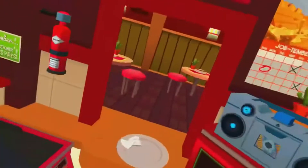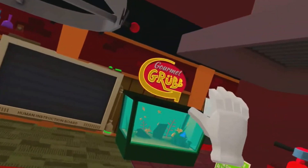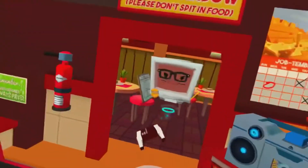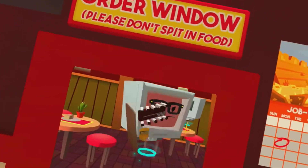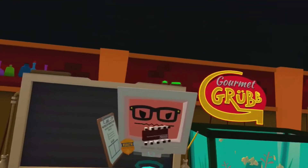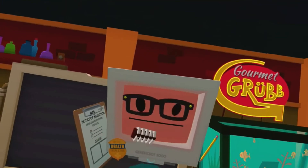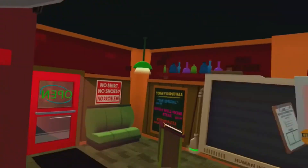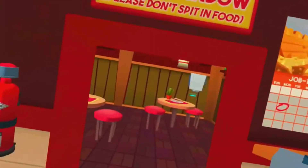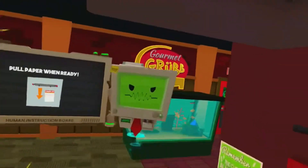Okay, everybody stop what you're doing. It's inspection time. Hmm. Yes. Interesting. Ugh. That's questionable. Hmm. All right then — I'll just tally these results. And it looks like you've passed this time. Phew, that was a close one. But now we can get back to business.